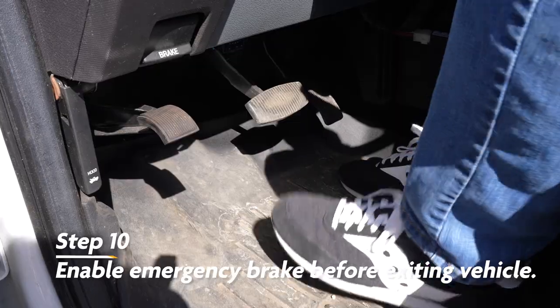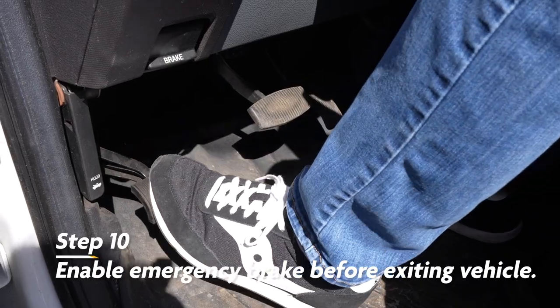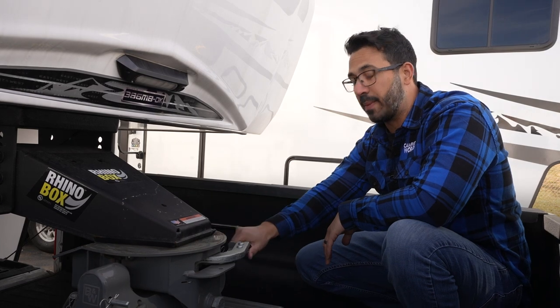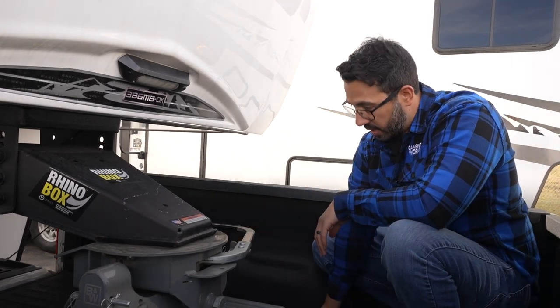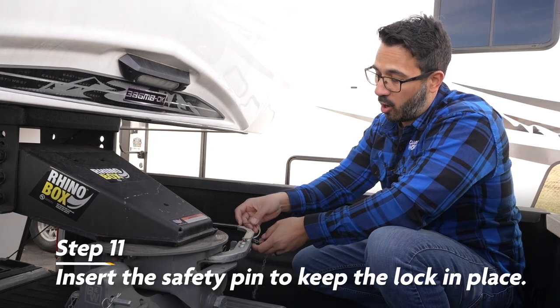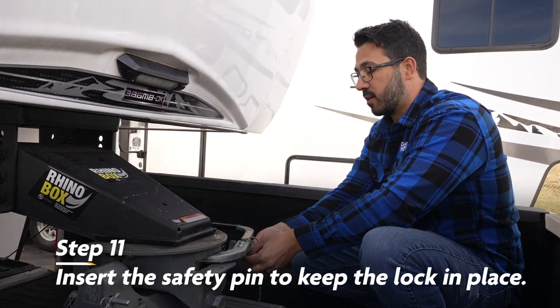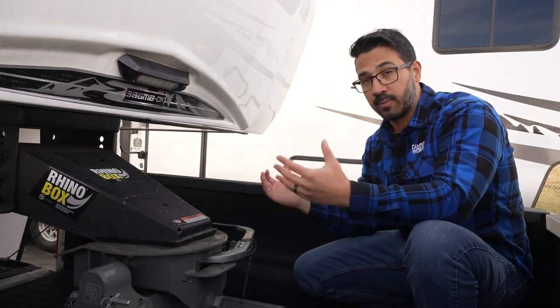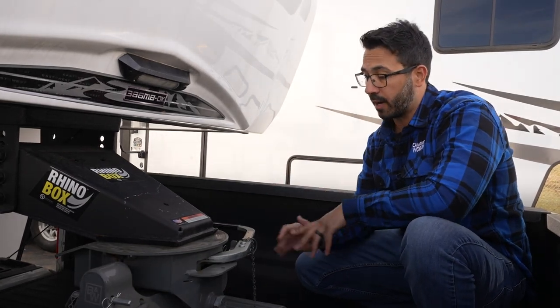Before you leave your vehicle, make sure you set the emergency brake. Our kingpin is now secured in the hitch — the jaws are closed — but we need to make sure our lever doesn't open. To do that, we reinsert the safety pin. Now, if yours doesn't have automatic closing jaws, you will need to use whatever mechanism the owner's manual tells you to use to make sure that the jaws aren't going to open back up.